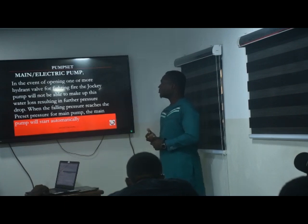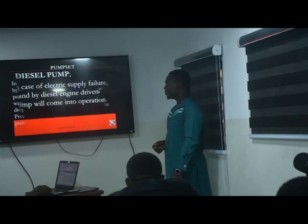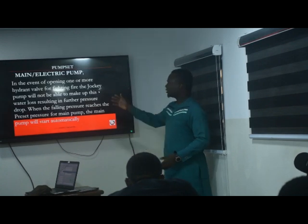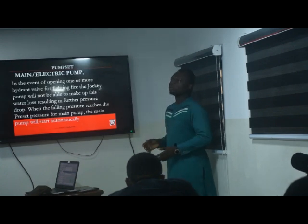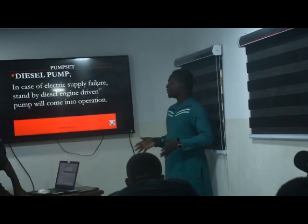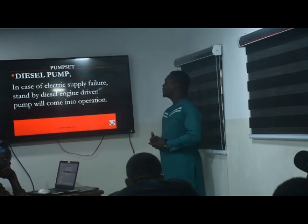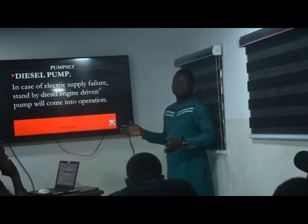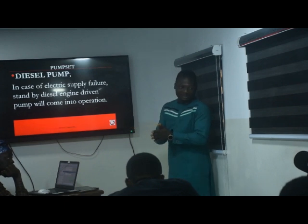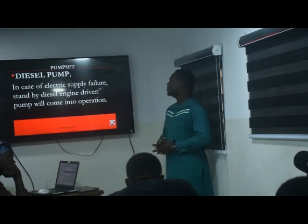The electric pump comes in first. Next would be the diesel pump, which is designed to fill in when there is no power or when the electric pump fails. The diesel pump is basically the same as the electric pump, except that it is, of course, a diesel engine.